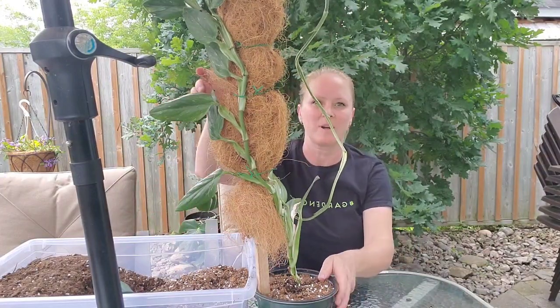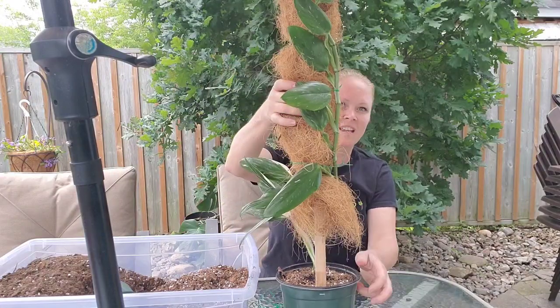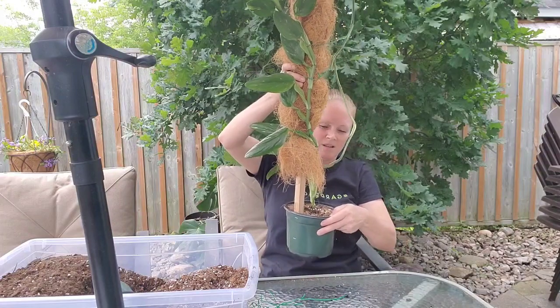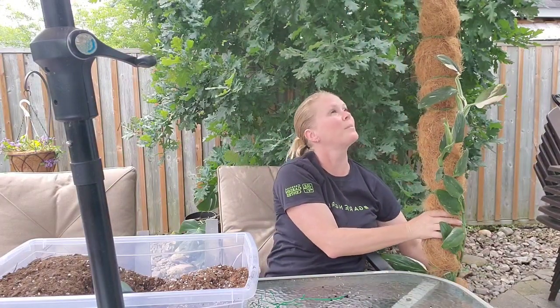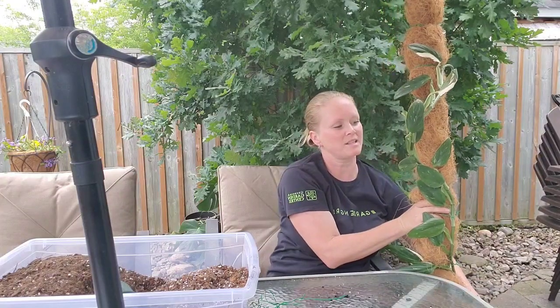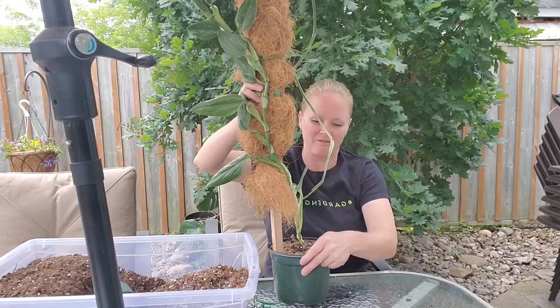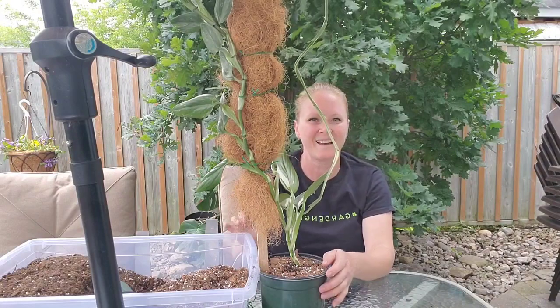So here's my Monstera Stanleyana — if I'm saying it correctly — partly on its pole. Doesn't look like much now, but look how tall this is — it will go up past the top of the pole. So we're going to put this back in its bright sunny spot and a nice decorative pot to keep it upright because it is very top heavy right now. Have a great day guys.